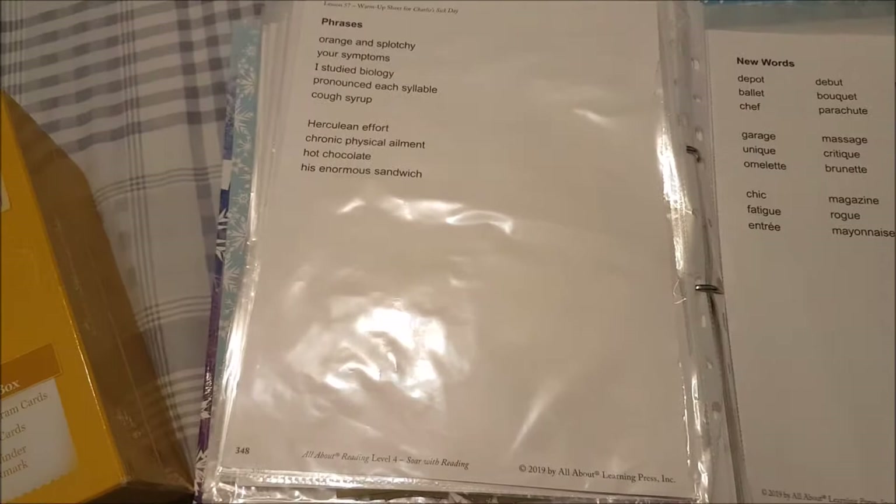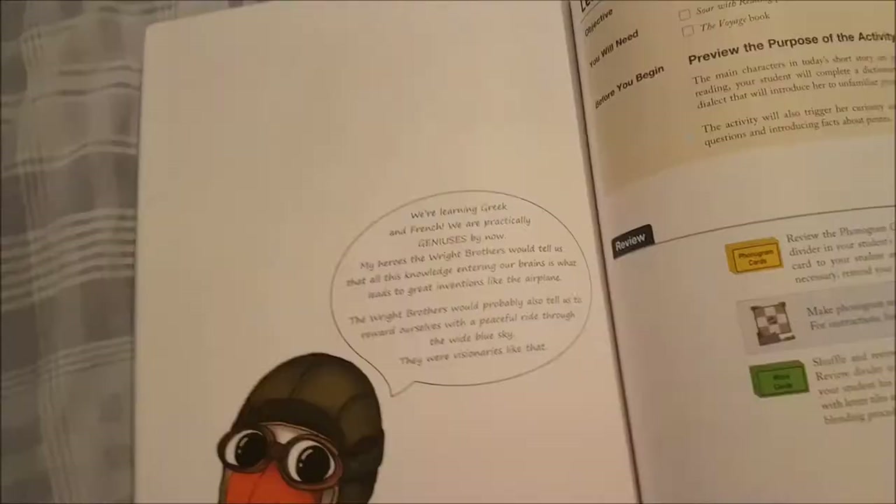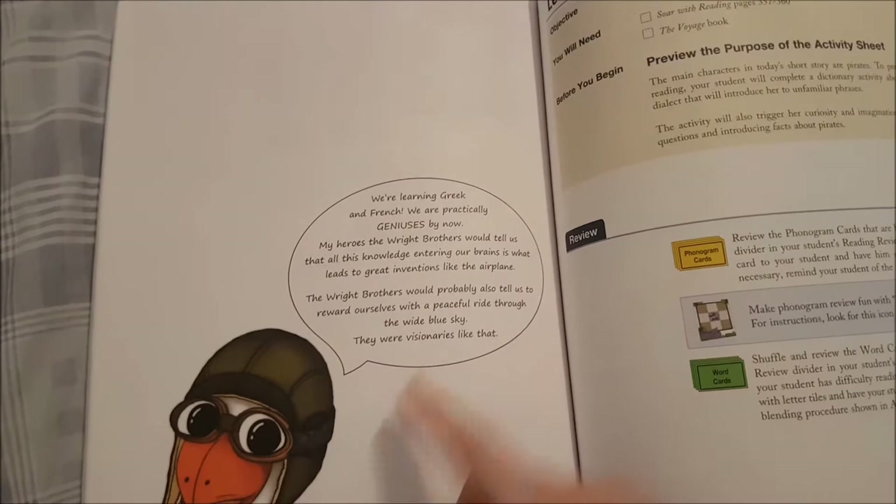On the back of the fluency sheet there are 'more words.' You can do the more words if you have an older student you want to challenge, or for additional practice, or you can skip them entirely — it's optional and stated in the curriculum. Periodically throughout the lessons you also get a little character message tied to whatever the theme is — for this one it's about the Wright Brothers.